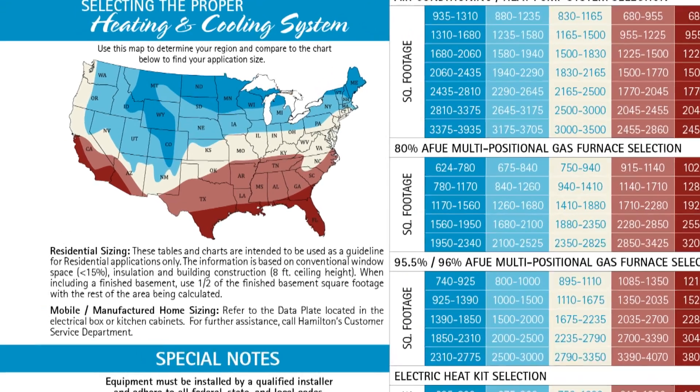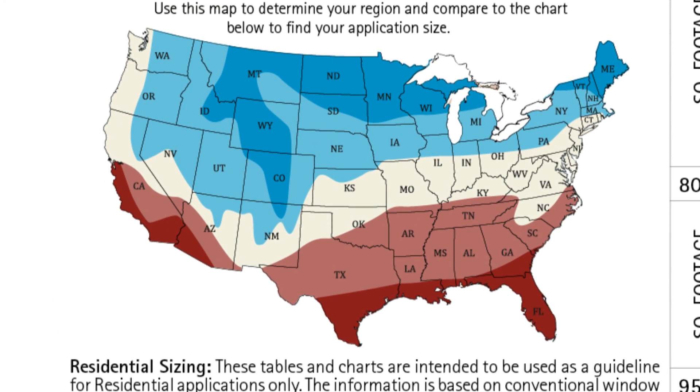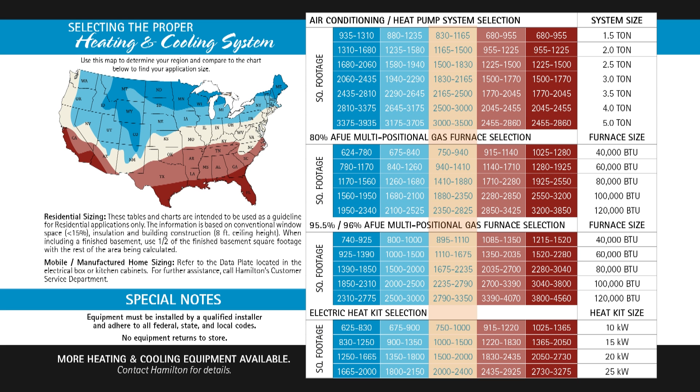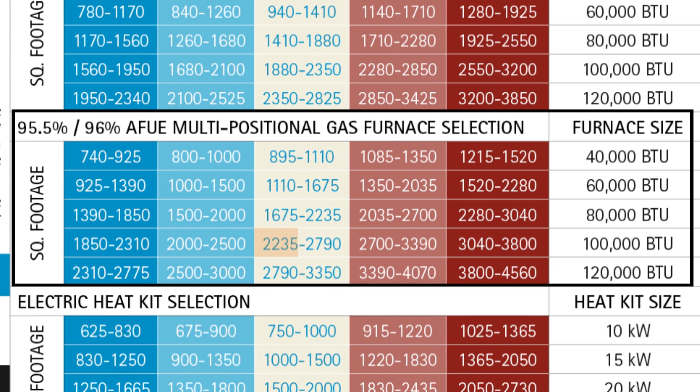What you're going to do is determine the location where the customer lives. For instance, if we're in Columbus, Ohio, we would be located in the white zone. We would find out the square footage — let's use 2300 square feet and do the high efficiency 95% furnace. We'll come down to the third chart, look for the range that contains 2300 square feet, then go off to the right hand side and it will give you the BTU size of the furnace. In this case it ends up being 100,000 BTU — that's the furnace we're looking for.